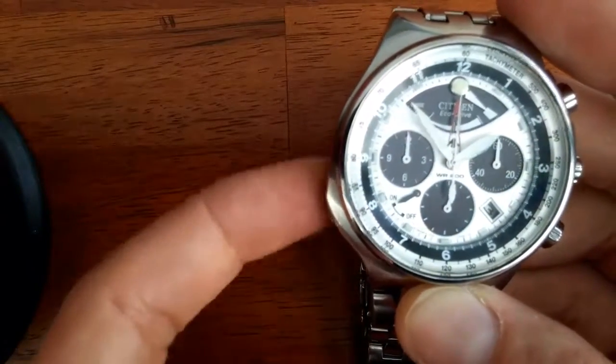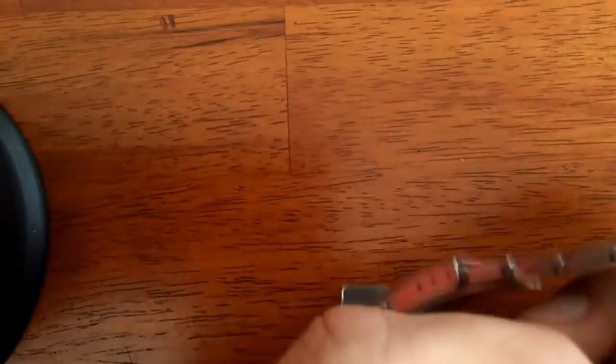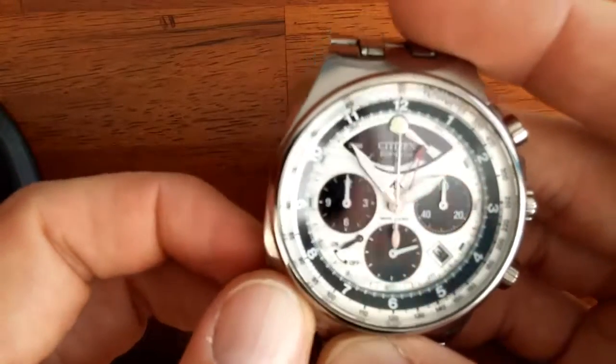Down on this side there's actually a fourth crown, and that is what controls the alarm function. You pull it out and then you can move the red hand.